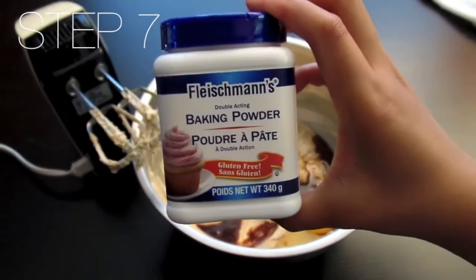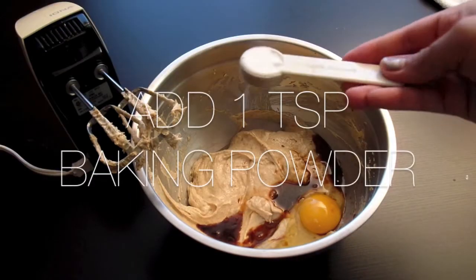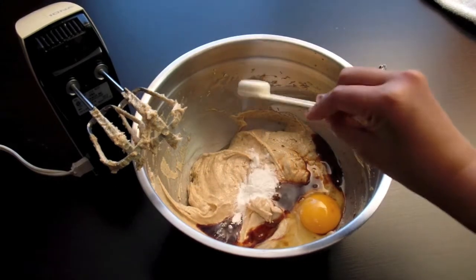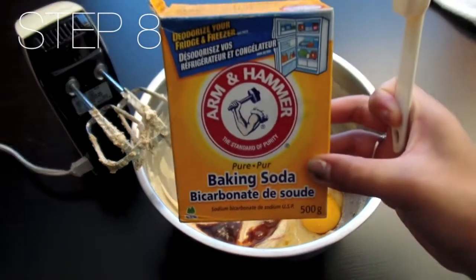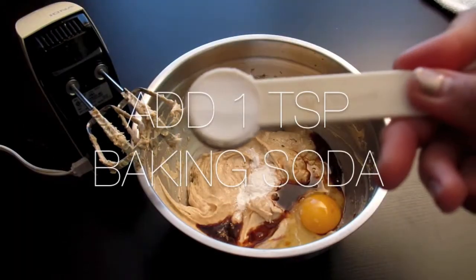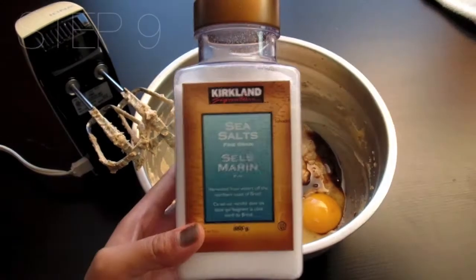And now we have some baking powder, some baking soda, and some salt.